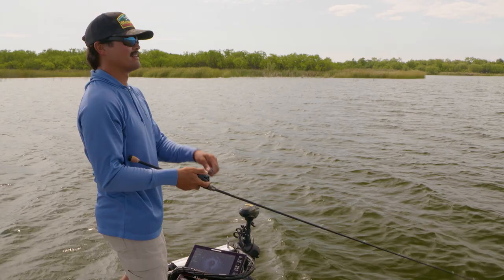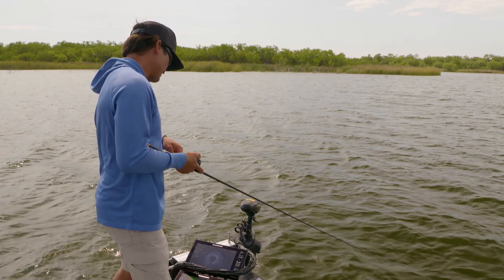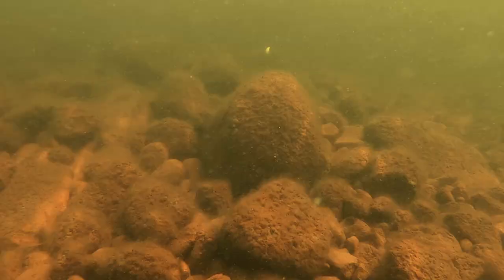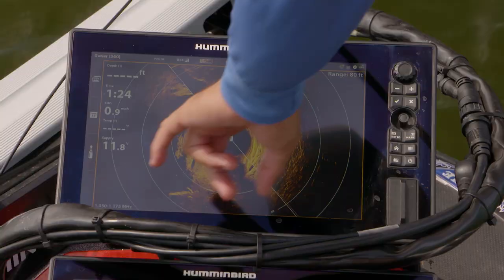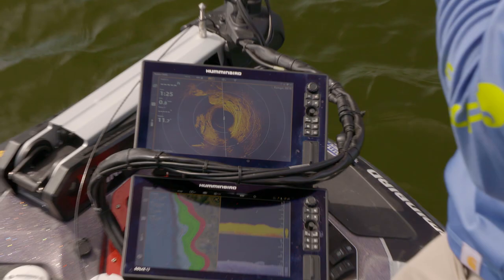I'm all about showing the fish something different, and a lot of times that means downsizing. Think about worm fishing and swimbait fishing — there's always room to downsize, and you could apply the same concept in crankbait fishing. If you look at all that shadow there, that's just the ledge that comes off.